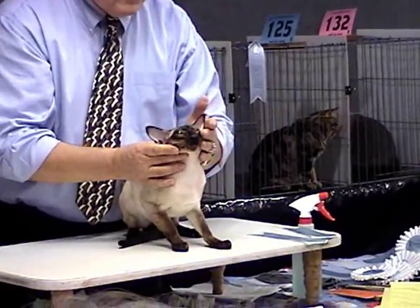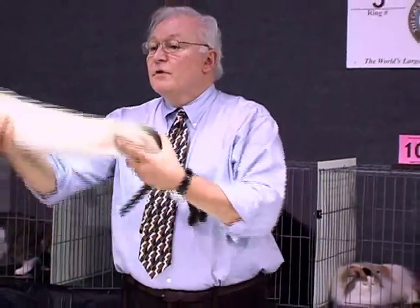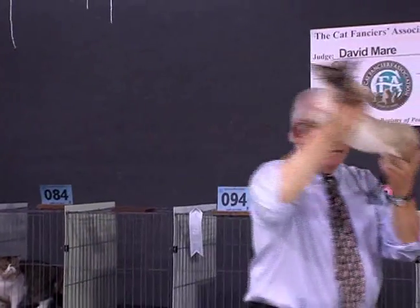Deep blue eyes, proper shape — this point of the eye going toward the nose, this point of the eye to the middle of the ear. We're a fine example of a very beautiful breed. He was our best Siamese.